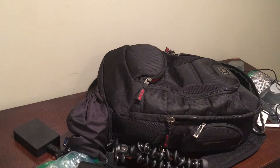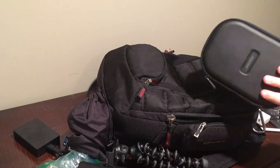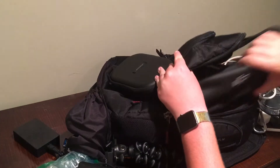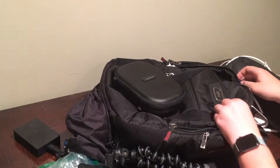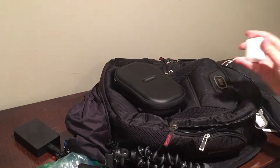In here we have my MacBook Air charger, my Bose QC35 headphones — which I'll be doing a review on pretty soon — my DJI Osmo Mobile, and in this little compartment here we have my AirPods.